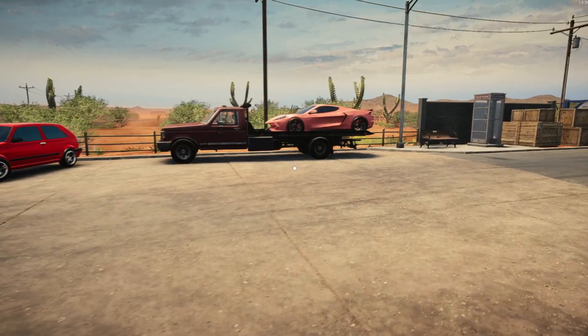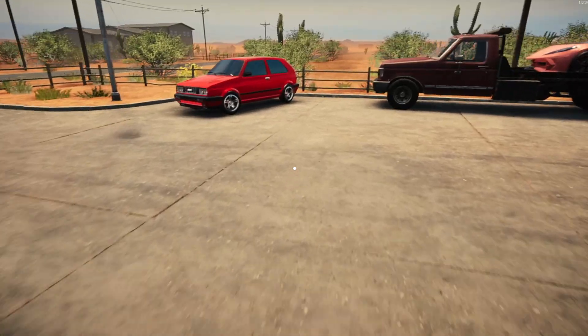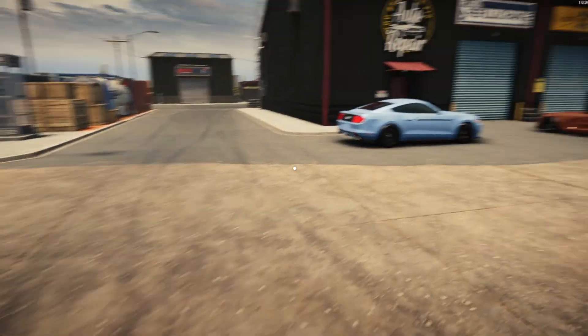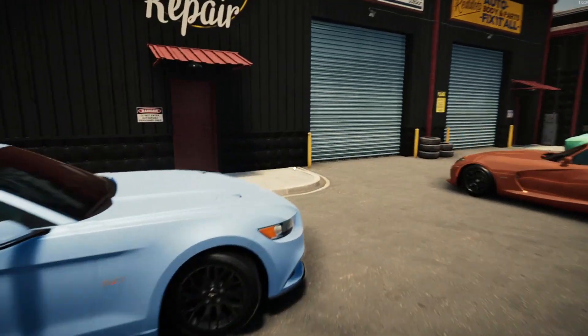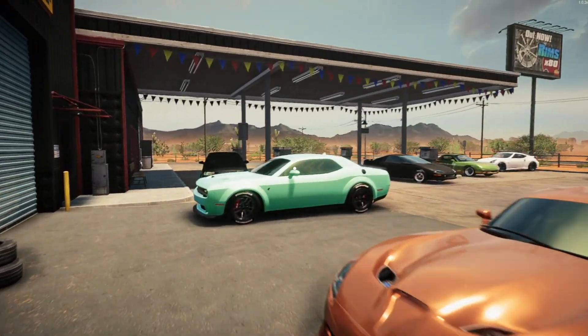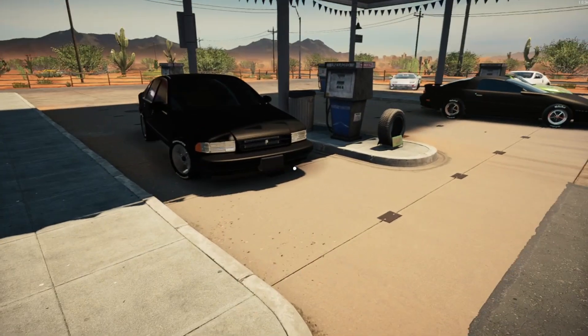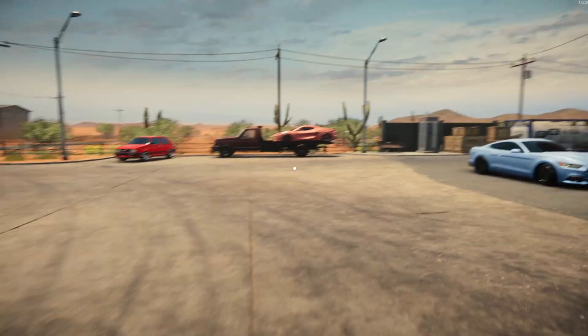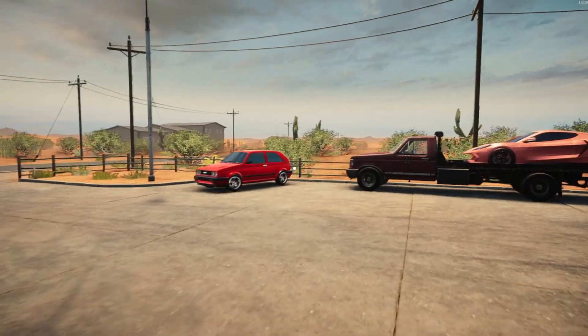I've been playing on sandbox mode for the longest, been having the most fun, not gonna lie, because why not. I could actually do the realistic mechanic type stuff, but I've just been having more fun with mods — adding crazy motor swaps, doing upgraded suspension and stuff like that.